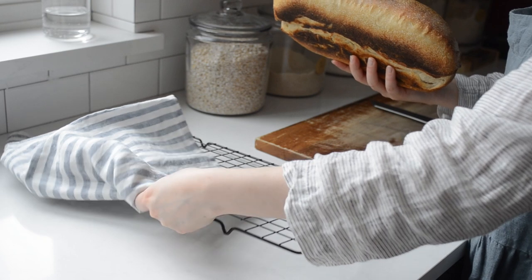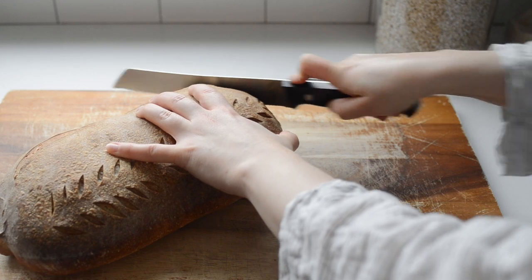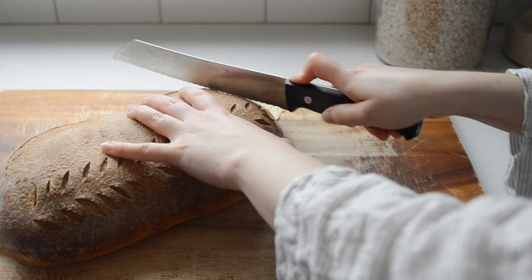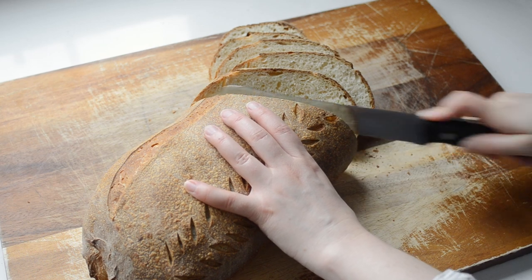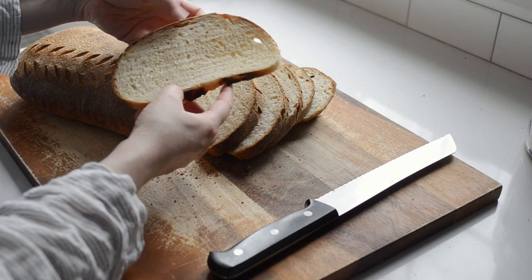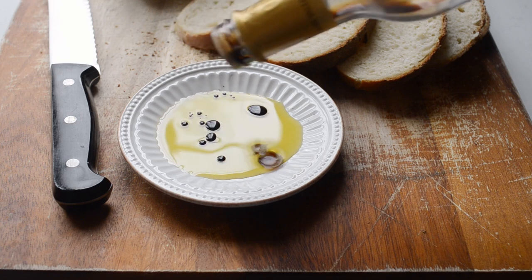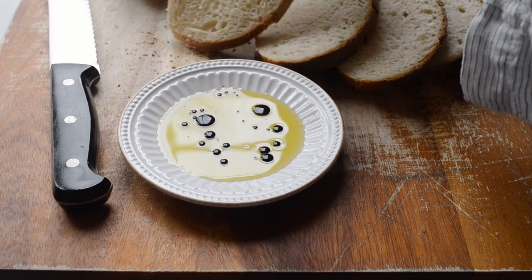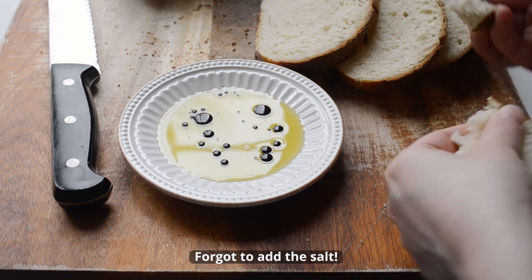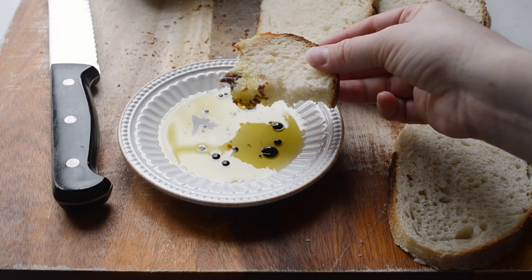Then it's safe to slice it up. I like to slice it on the bias — somehow it makes me feel fancy. If you've never given it a try, I highly recommend dipping your French bread in some olive oil drizzled with a bit of balsamic vinegar and salt. It's such a lovely flavor combo. What's your favorite way to eat French bread? If you're looking for another amazing sourdough bread recipe, make sure to check out this video next.